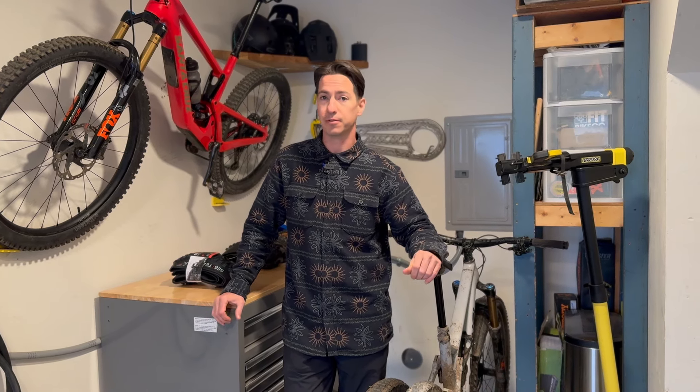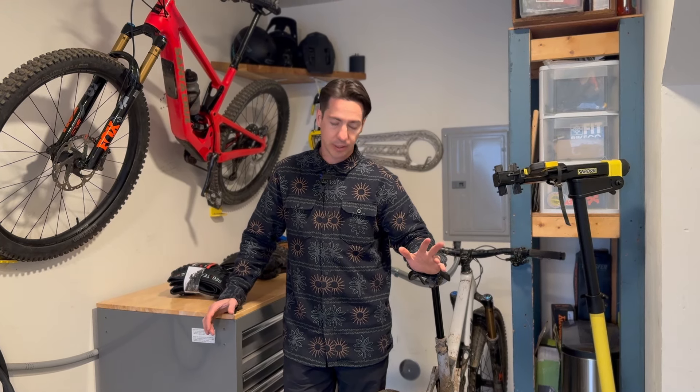This week Bontrager is dropping a bunch of new tires, so the lineup is changing a bit and we'll try to decipher what's going on there and also the nomenclature that they're currently using.